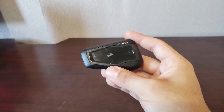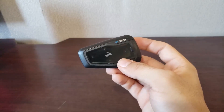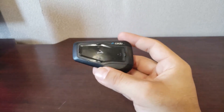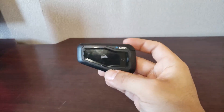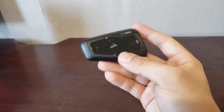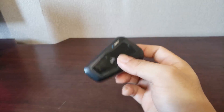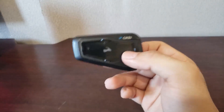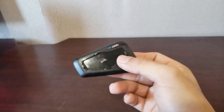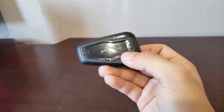In my opinion, Cardo is definitely better than Senna. The only benefit Senna has is that they have contracts with certain helmets like Shoei, so you can get integrated Senna kits — but that forces you to usually buy the top-line Senna, which is about $500. If you have the money and that's what you want, go for it. But if you just look online, Cardo is the superior company, at least right now in 2019. It might change in 2020 or 2021, but until then, definitely get a Cardo.